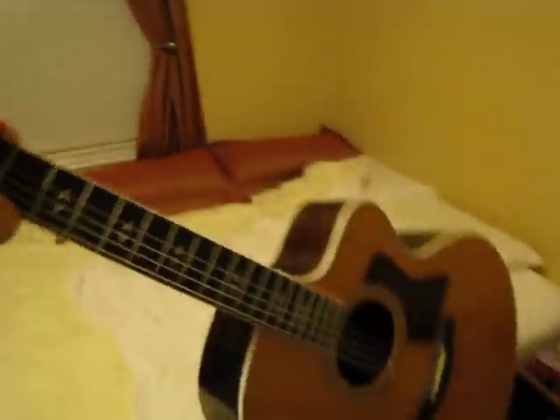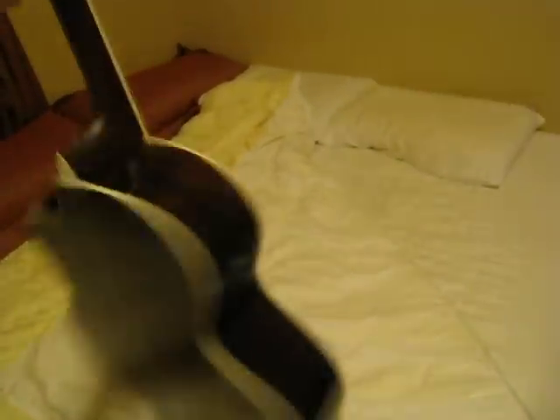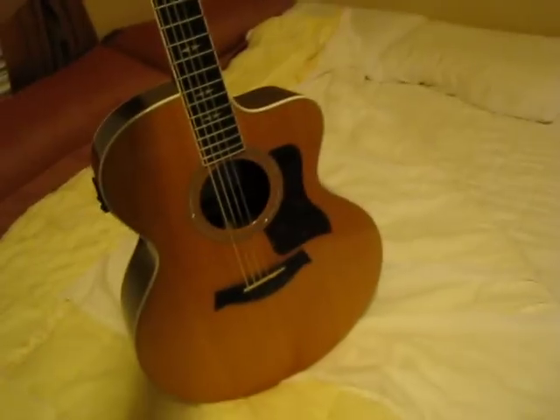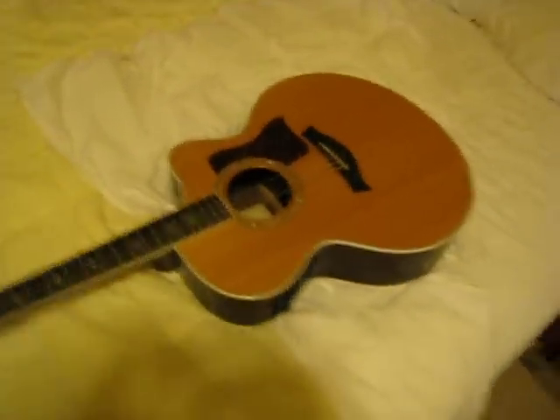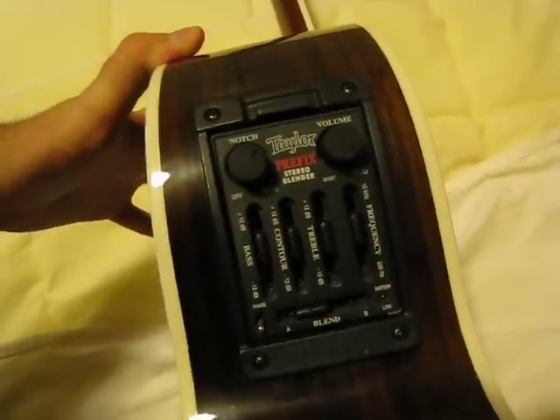This is my Taylor 815 CE. Big guitar, big body, it's jumbo, got the Venetian cutaway there. Spruce top, rosewood back and sides. The C stands for the cutaway, the E stands for electric. I've got the Taylor Prefix pickup system in it, which is great — got a lot of controls and stuff.